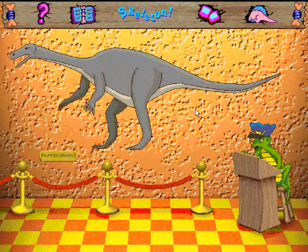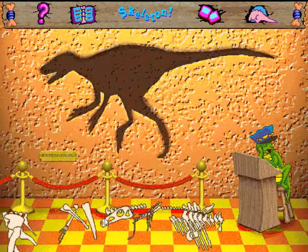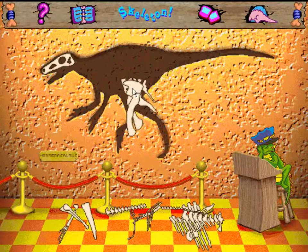Here comes the next puzzle. Looks like the Herrerasaurus fell down — let's put it back together again.